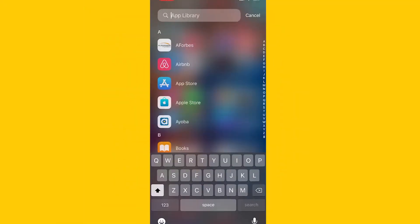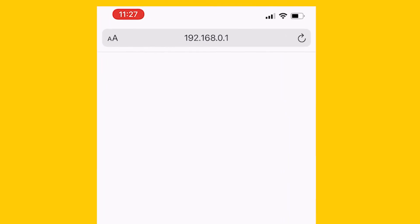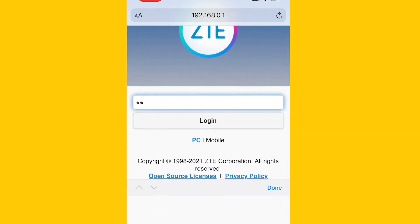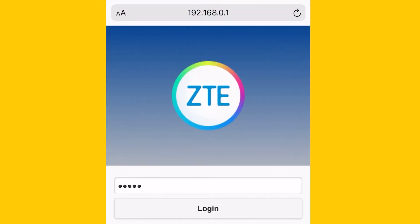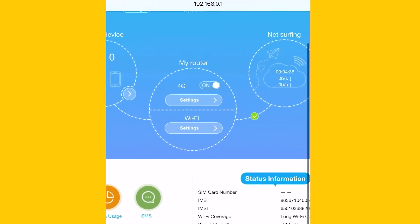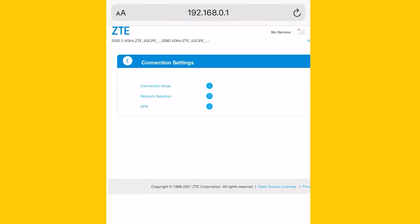Once the device is connected, open the web browser on your device and go to 192.168.0.1. Type in the router password which is 'admin' and click login. Under section 2, My Router, be sure that the connection is disabled. Next, click Settings and on the next screen click APN.